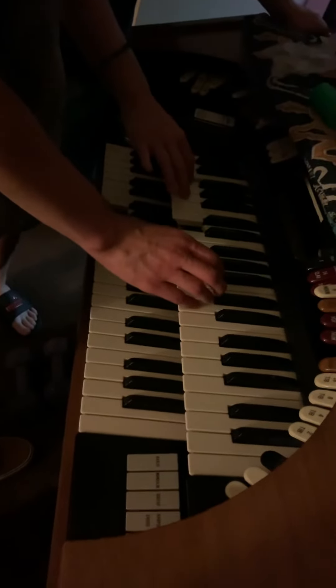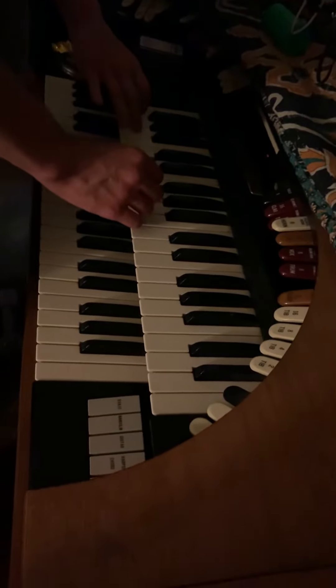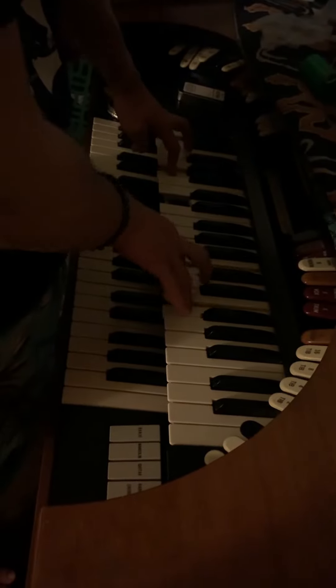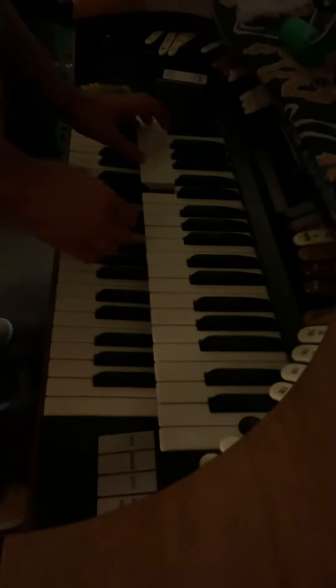I'm going to do it all right here. Can you do it all up here? I'm going to leave the hide. Which one are you doing? I'm going to do this thing. I'm going to do it all right now.